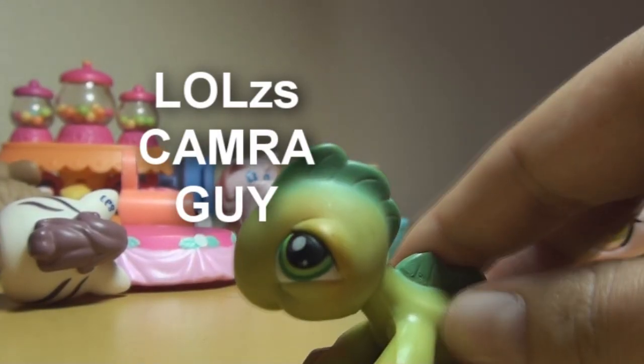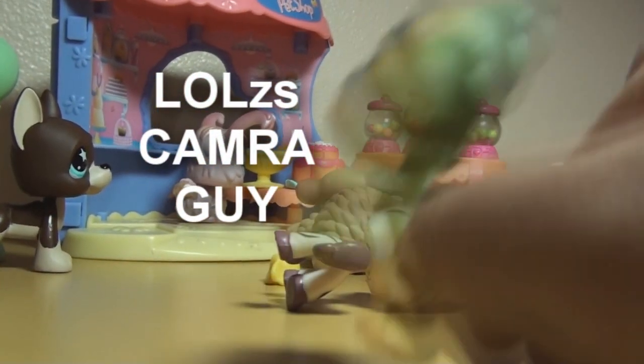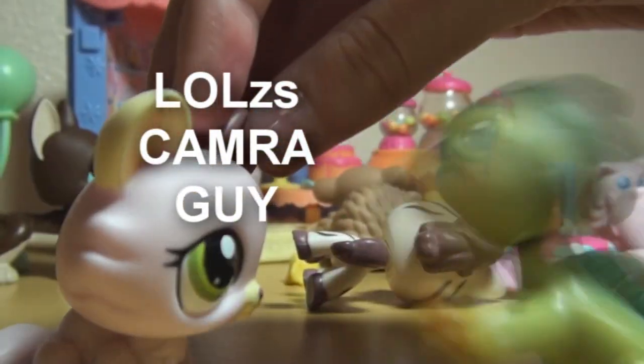Camera guy, save me! Lil, who left the camera on? I'm the camera guy — I don't like it when people leave the freaking camera on. I hate it when people leave the camera on. They're gonna die without the — stop it!